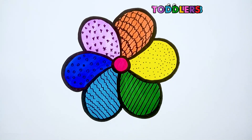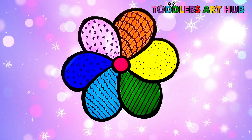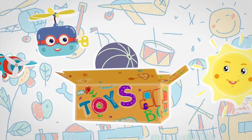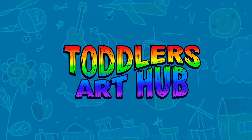Fantastic job, everyone! Look at our beautifully decorated flower. Keep practicing and being creative! See you next time on Toddler's Art Hub! Bye-bye! Don't forget to like and subscribe! See you in the next video!